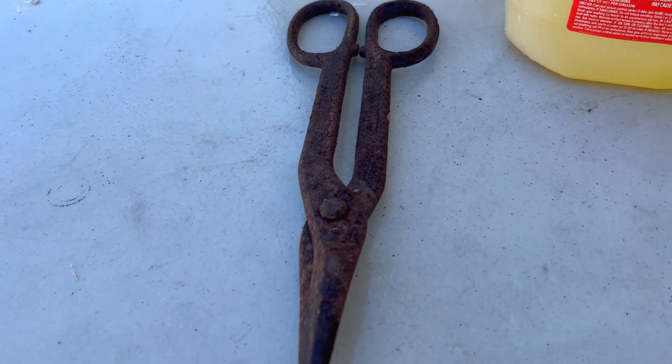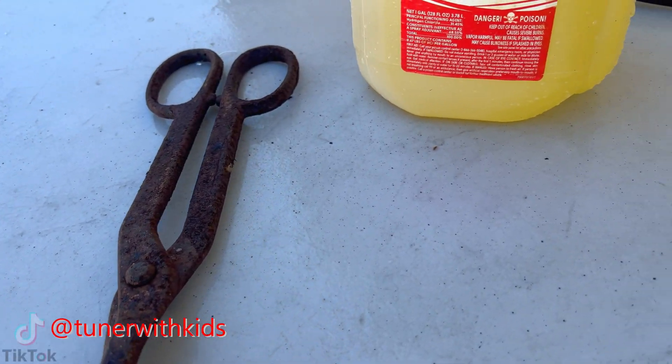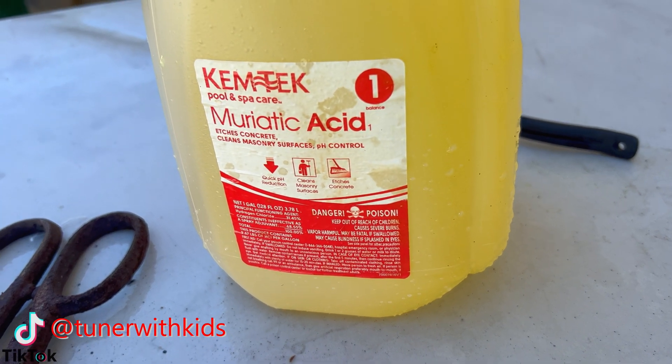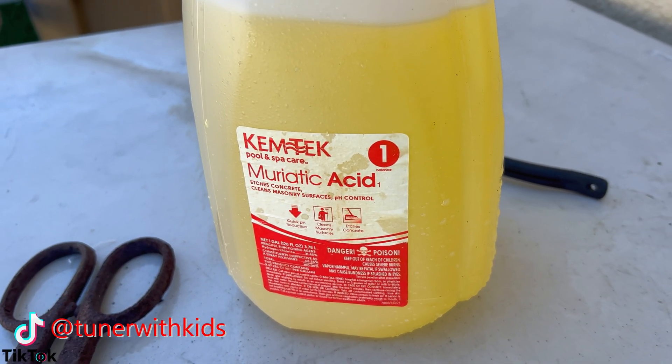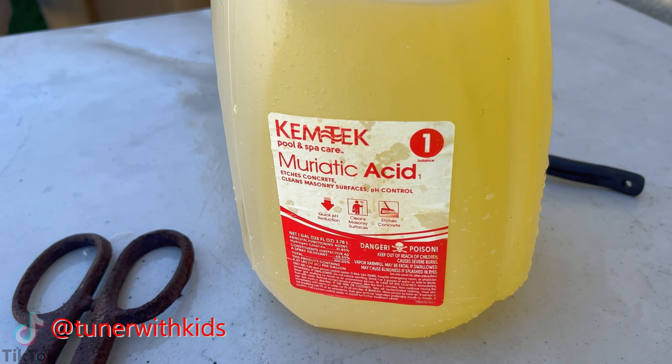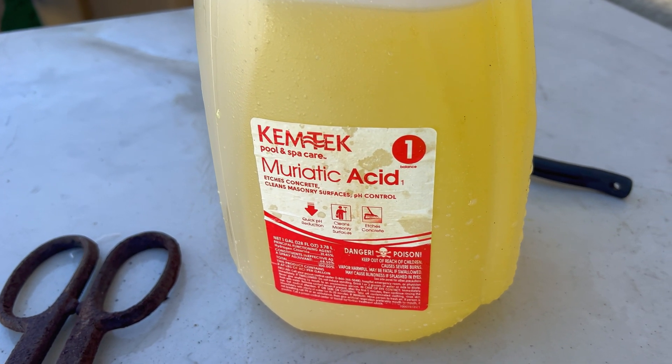Over here we have this really rusted pair of shears that I found on my roof. Today I'm going to try to clean off all this old rust with some muriatic acid. We're going to do a 10 to 1 mix to see what this does. This is going to be a lot quicker than using vinegar.